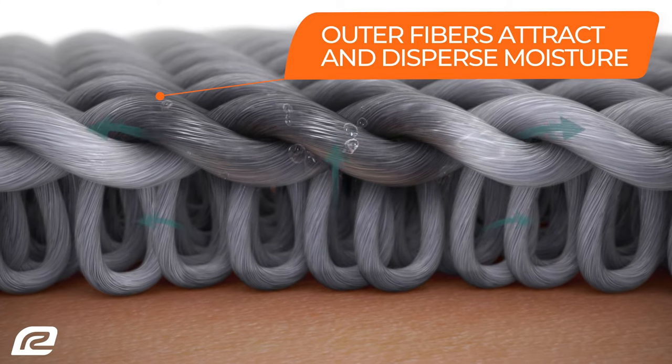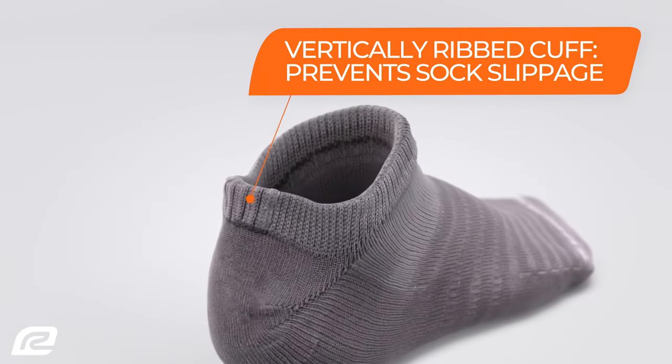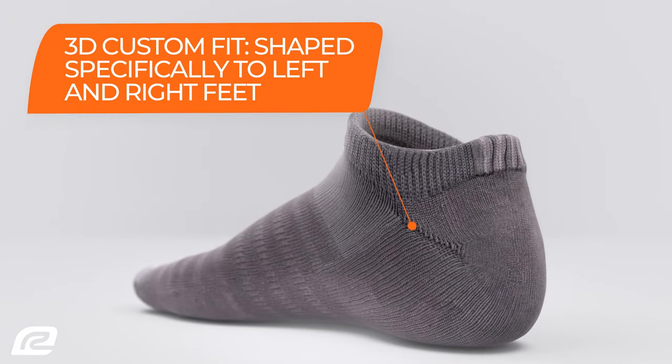This leaves your foot feeling dry, comfortable, and blister-free in all types of footwear. With a physiologically balanced construction, Argear Drymax Socks have a vertically ripped cuff to support and stabilize comfortably without squeezing, binding up, or falling down.